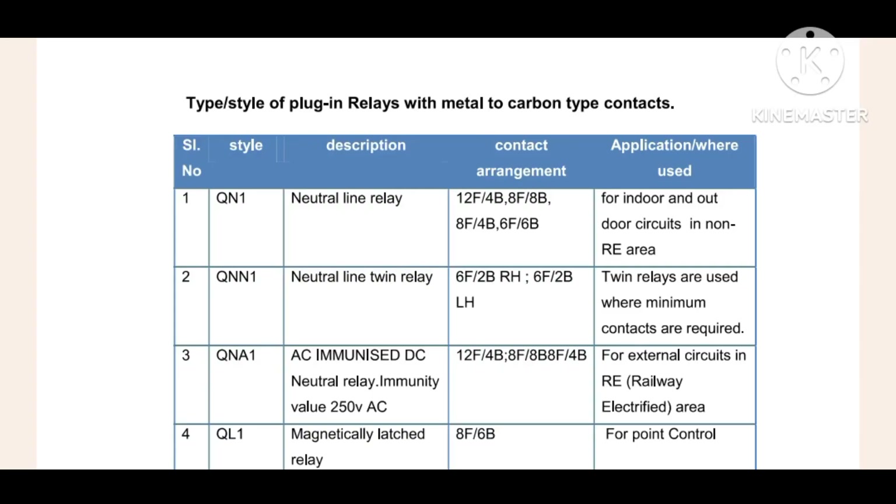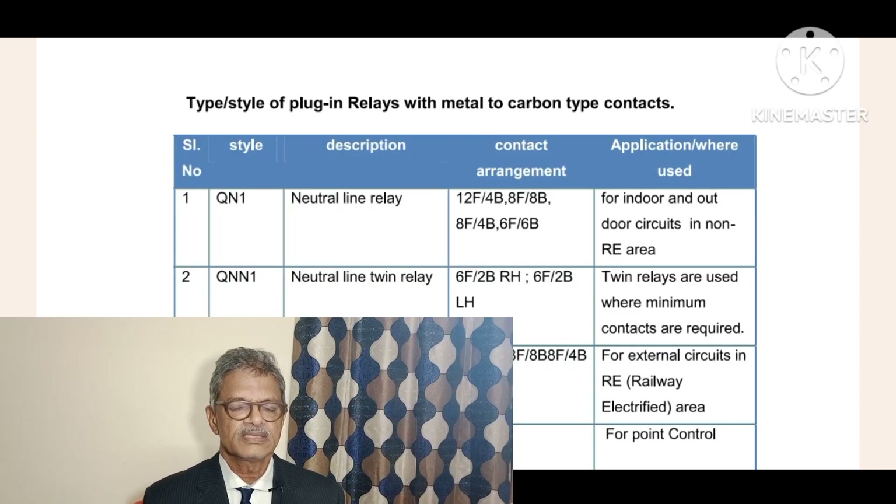Hi friends, welcome to our channel. Today we are discussing about railway signaling - specifically which type of plug-in relays, or style of plug-in relays, with metal-to-carbon type contacts. That is the Q style relay.